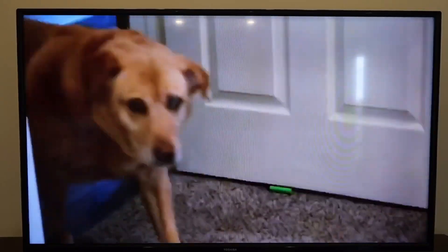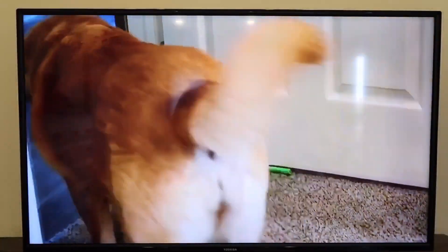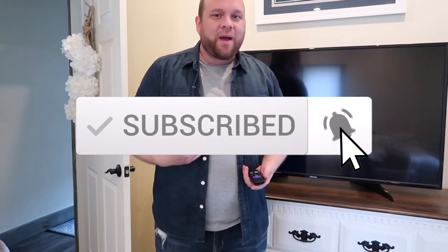Easy peasy. That looks pretty good — that was the short clip I took and it's projecting right on there. That was a super simple way of how you can mirror your iPhone or any type of Apple device to your Roku stick. Hopefully this video helped you out. If it did, go ahead and give it a thumbs up and subscribe to my channel. I make tech videos all the time and I'd love to have you back in the next one. And that's my dog.